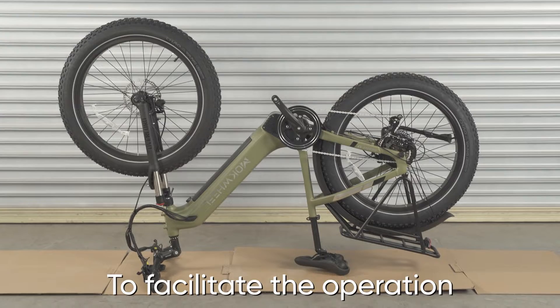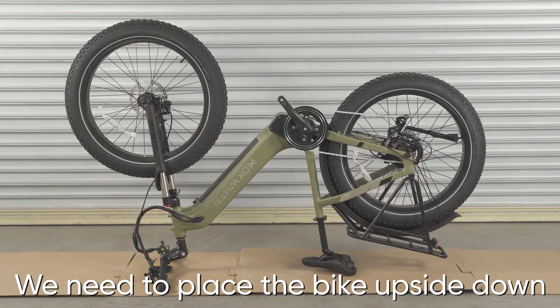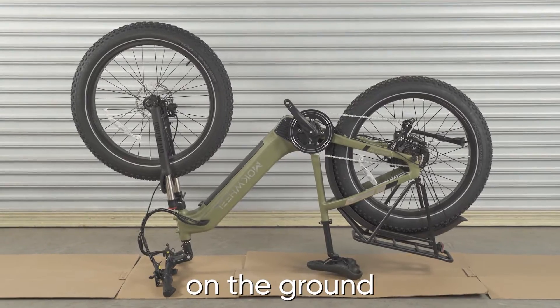How to replace the motor. To facilitate the operation, we need to place the bike upside down on the ground.